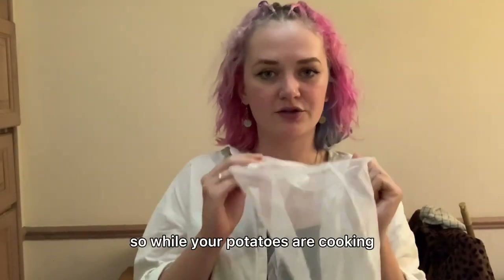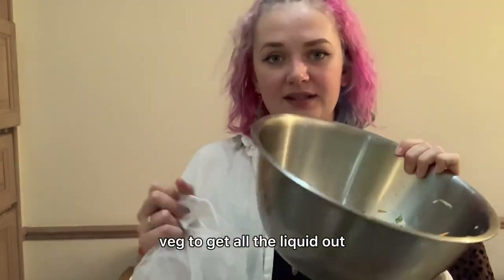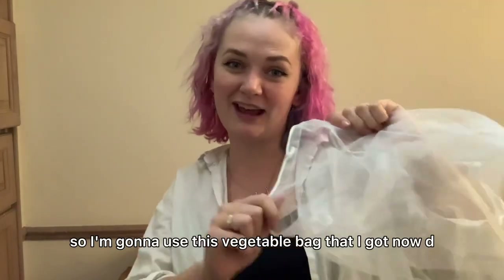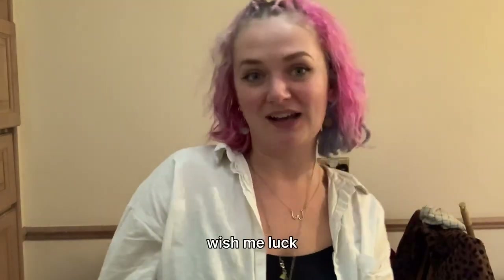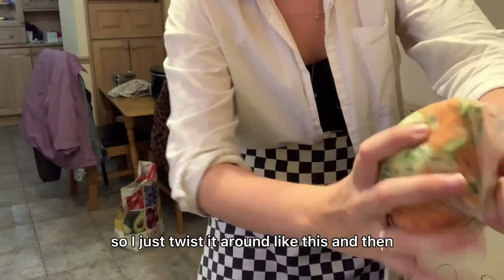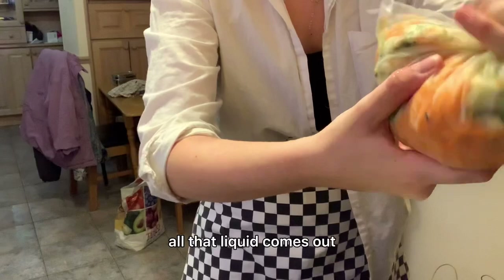While your potatoes are cooking, strain all this grated veg to get all the liquid out. Muslin cloth would be best but I don't have one, so I'm gonna use this vegetable bag that I got in Aldi — wish me luck. I just twist it around like this and then all that liquid comes out.